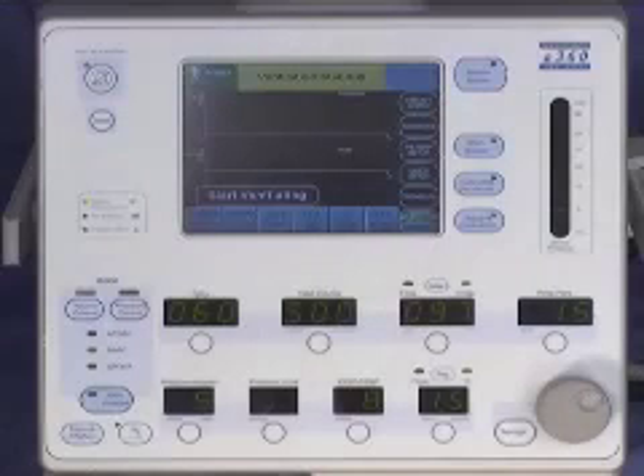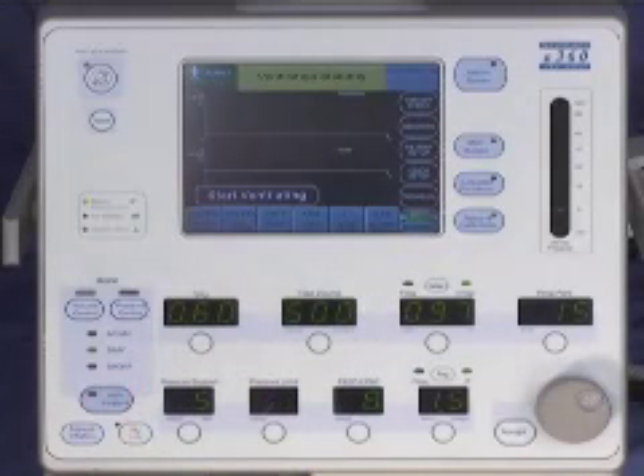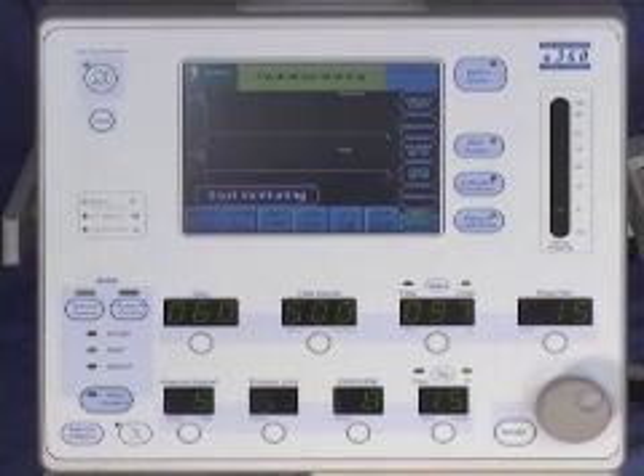All essential elements of the E360 Ventilator system are in one unit with a combination control panel and color graphical user interface, or GUI. The ventilator is very easy to use and quick to set up. All primary control settings are visible at a quick glance. The touch-turn accept method or touch-toggle accept methods are used to adjust all ventilation and alarm settings.